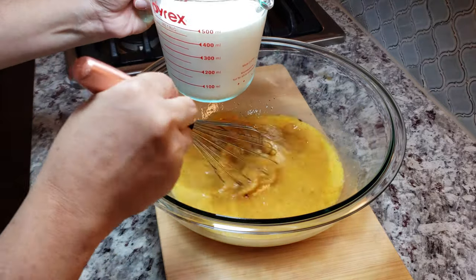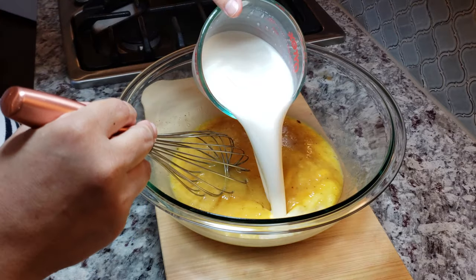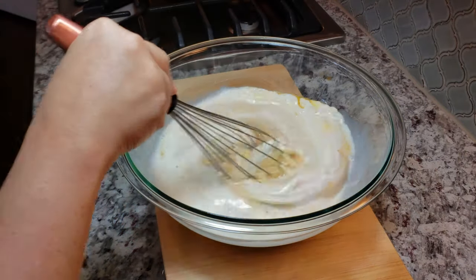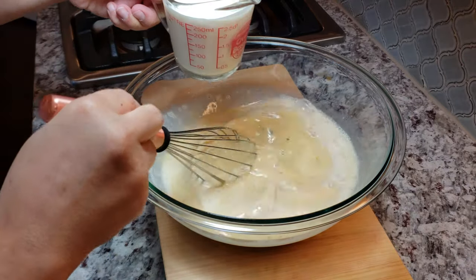The last two ingredients will be 16 ounces of whole milk and eight ounces of heavy cream. Add both to the egg mixture.